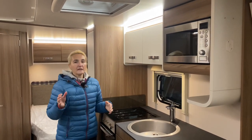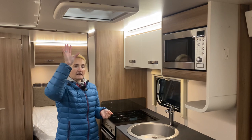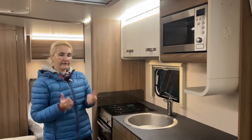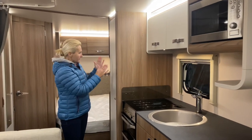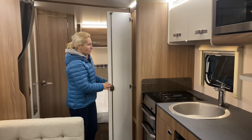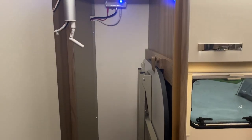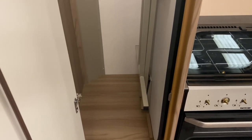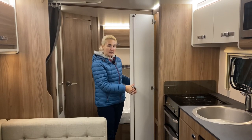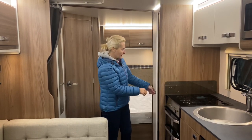Above the kitchen there's a roof light that opens, so when you're cooking you can let the food smells out. The kitchen finishes up with wardrobe space containing the dining table for the lounge area, a wardrobe rail with good hanging space, and the television aerial feeds into this cupboard too. Just below there's a really good amount of storage — probably for shoes or something similar for the family.